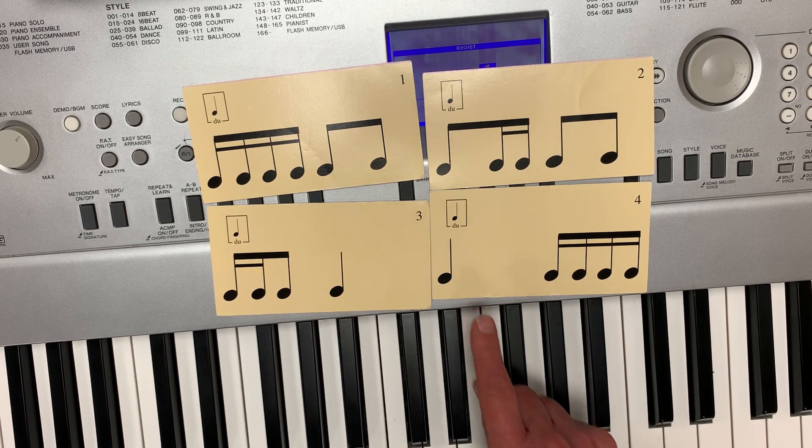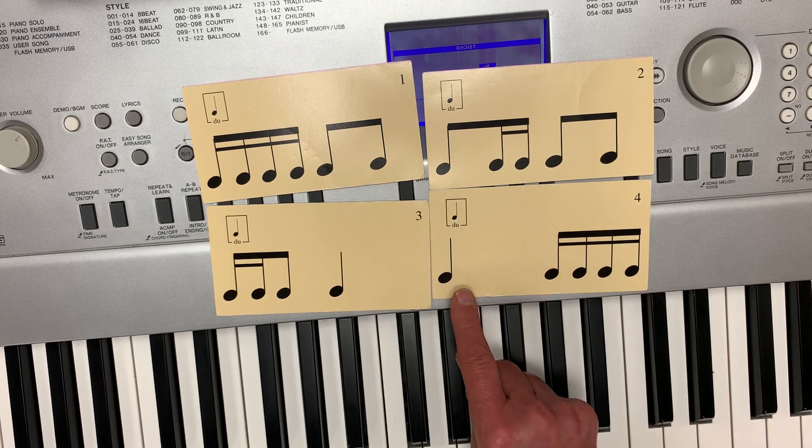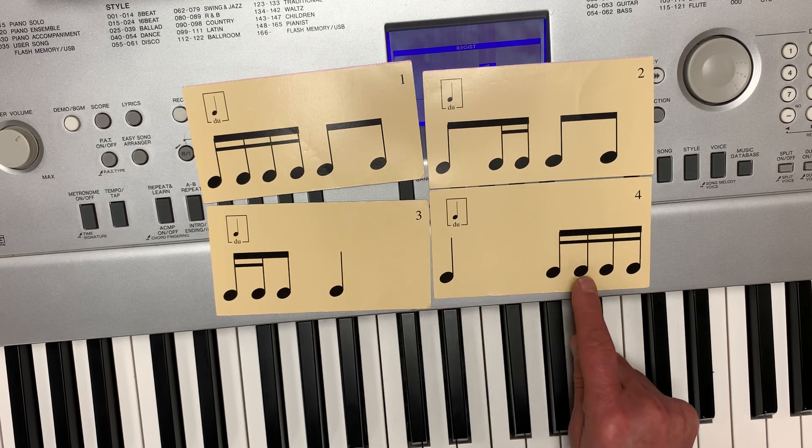Card number four. Do, di, ta, di, ta. You try it. Card number five. Do, ta, di, ta, di, ta.